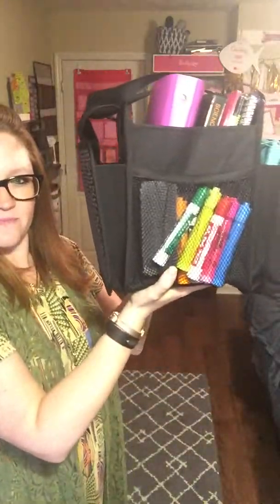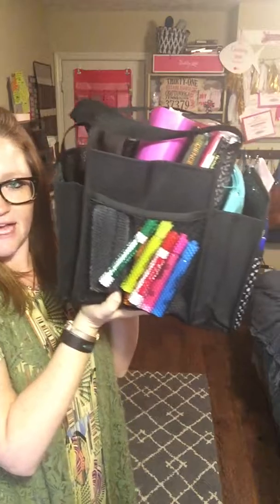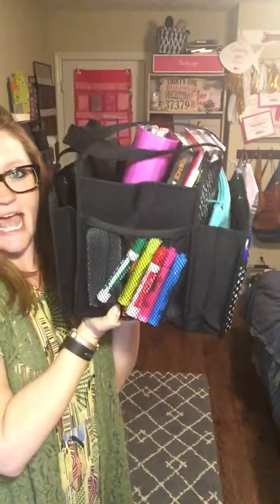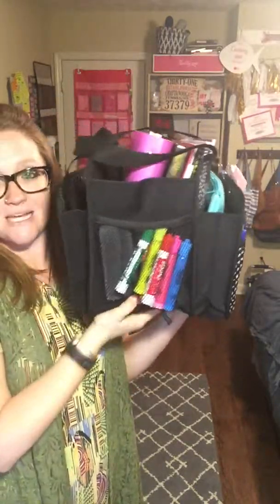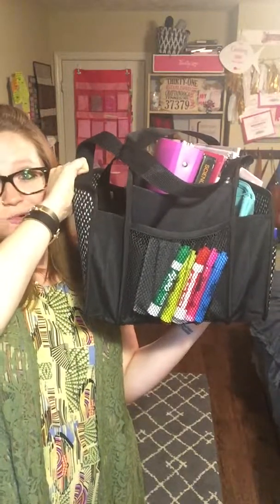Alright, so this is it open. You can see it's got these three pockets — there's a green zipper pouch in the front, all my books and binders in the middle, and then there is a back pocket here that is still not all the way full.